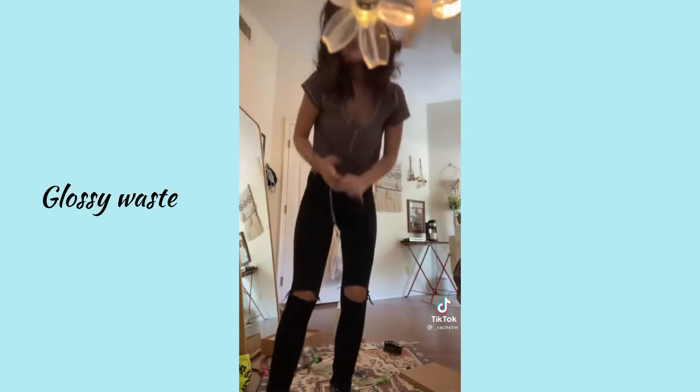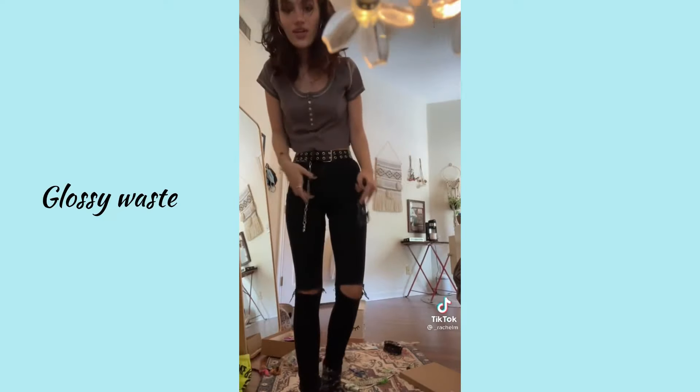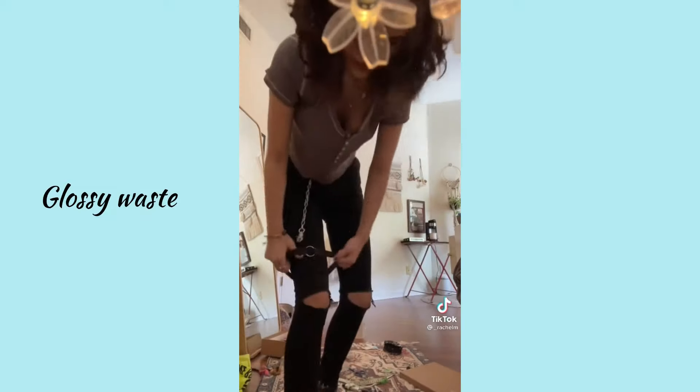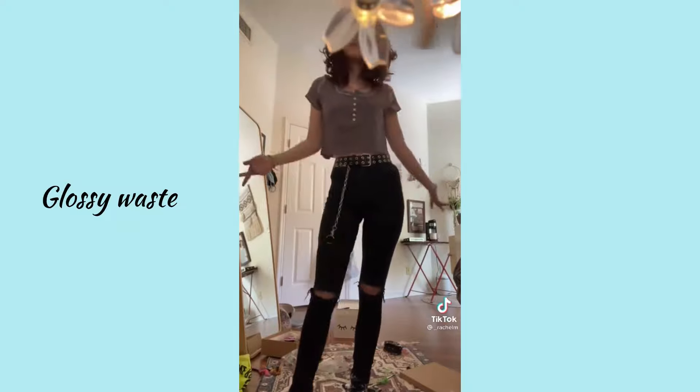I have to do this in 2x speed because I'm a wordy person. So basically, the belt part I got from Target — it was on clearance for $10. This is a wallet chain; you just hug it to the back of your belt, then pull it forward, and then take this and put that on like so. Ta-da.